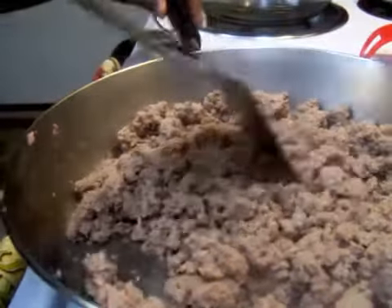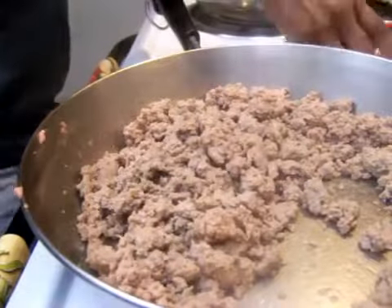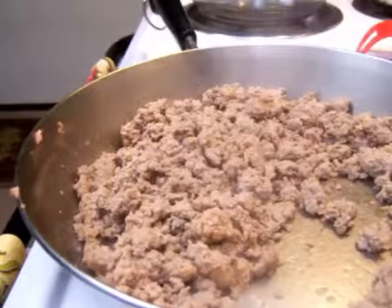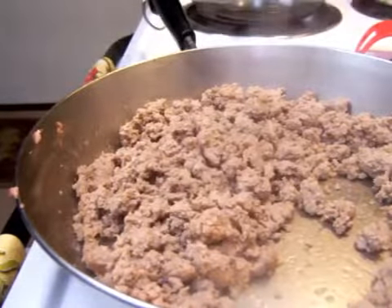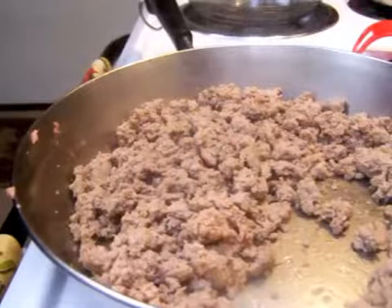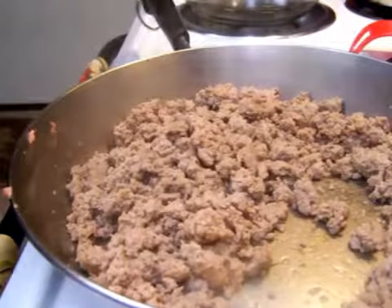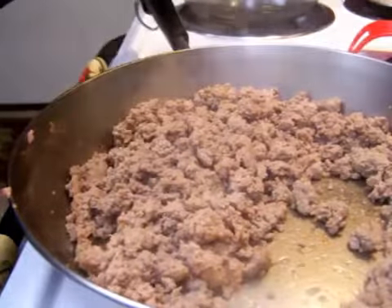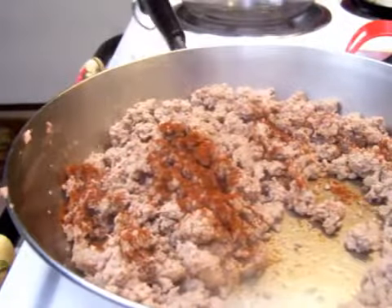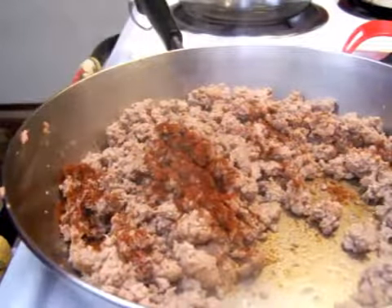Okay, we're back. It's done, it's ready. So the next thing you want to add in — you can start adding your seasoning. We're going to take a teaspoon of your chili powder, and actually a half a teaspoon of cumin.